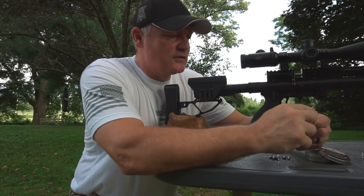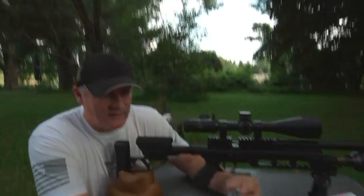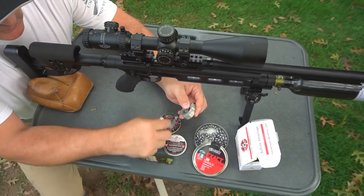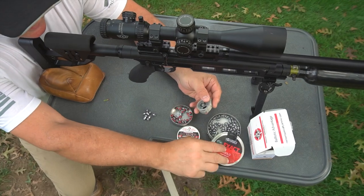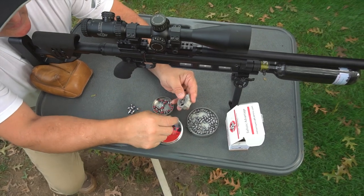We got Nielsen slugs — you can see them there. Nielsen 55 grain going in. Then we have a Polymag — we're going to throw one of those in. And then we got our JSB. So now it's in — we'll load them in sequence.